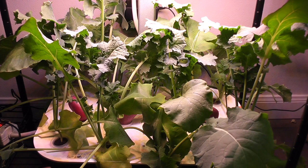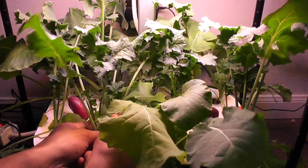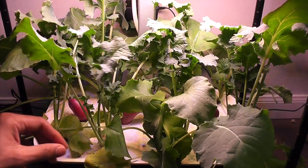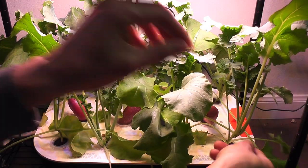Day 40. Kale is back — plants are looking happy and healthy. It is time to start harvesting kale. I will also take out the radishes today and dedicate the whole system for kale.